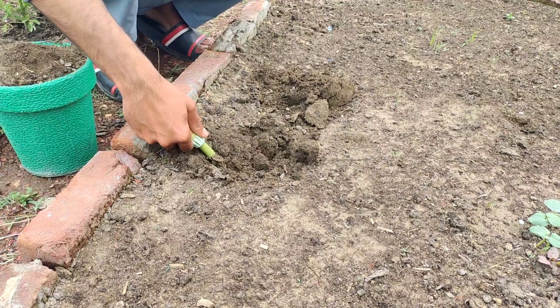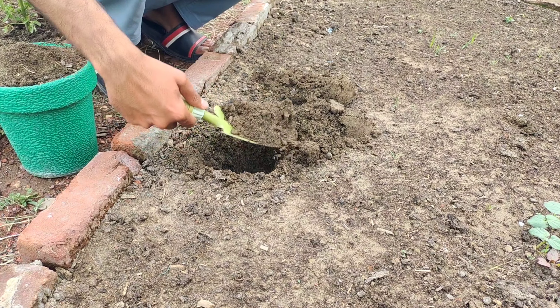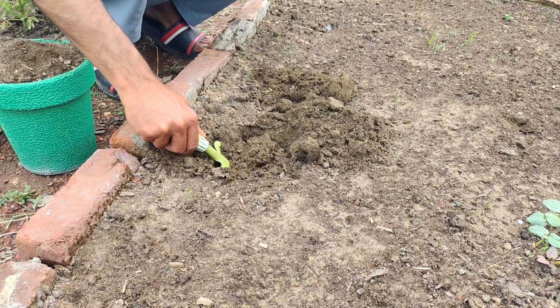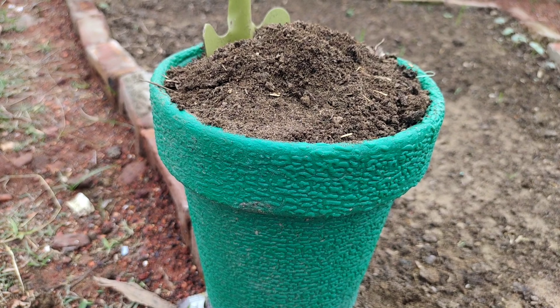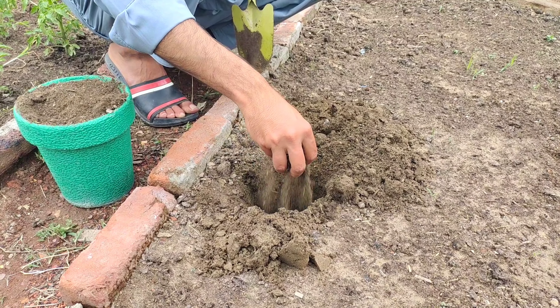To begin, dig a hole according to the size of the root ball of your plant. This ensures that the roots have ample space to spread out and establish themselves in the soil. Into this hole, add a handful of compost or manure, which serves as a potent source of organic matter and nutrients for the plants.